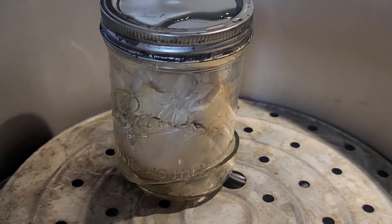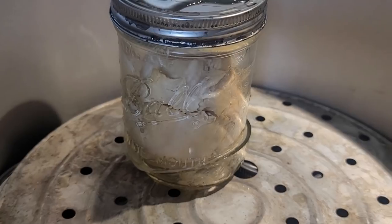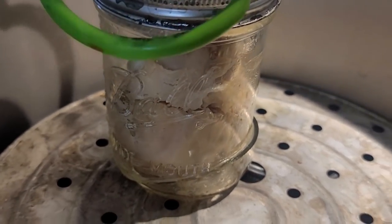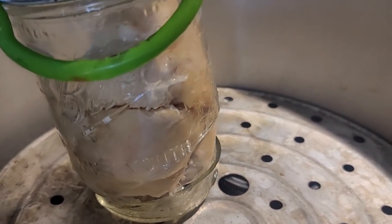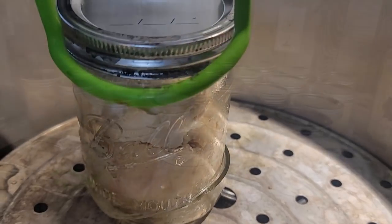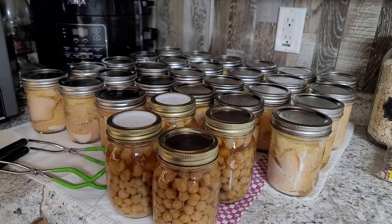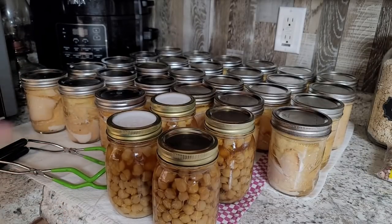I'm pulling my chicken out of the canner and we had a casualty — the jar sheared right off. This happens once in a while; it's maybe the third time out of many years of canning. But that is it for canning chicken and beans. They're both really simple to do and they are not hard at all — super easy.